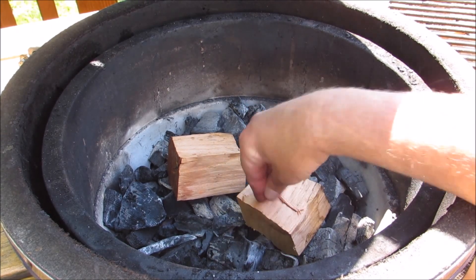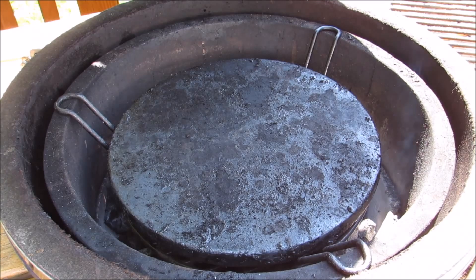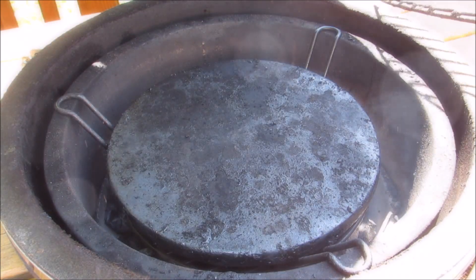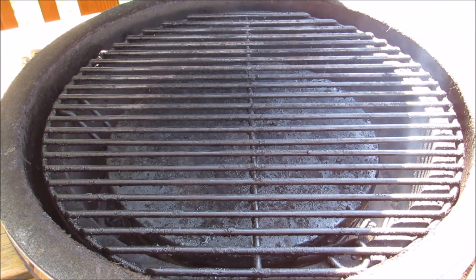Now I'm going to set the grill dome up for indirect cooking. If you're using a regular charcoal grill, simply put the coals on one side and the meat on the other. Or if you're using a gas grill, light one burner and put the meat on the other side. Now I'm going to close the lid and let it come up to temperature.